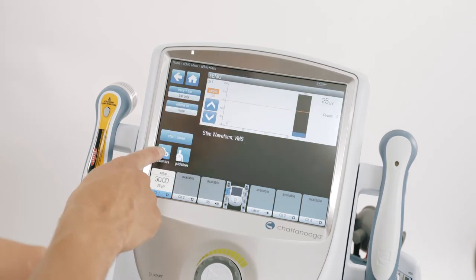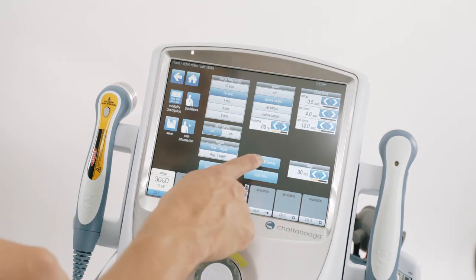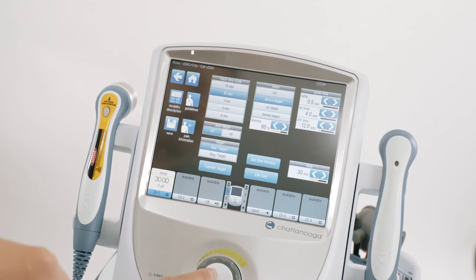The first step is to capture the target. The second step is to set the stim intensity. Increase the intensity until you see a visible muscle contraction in the patient. Press start to begin the treatment.